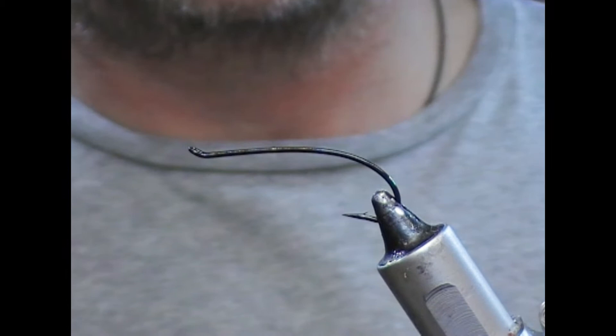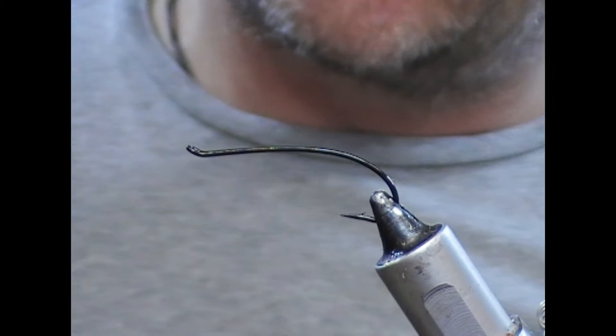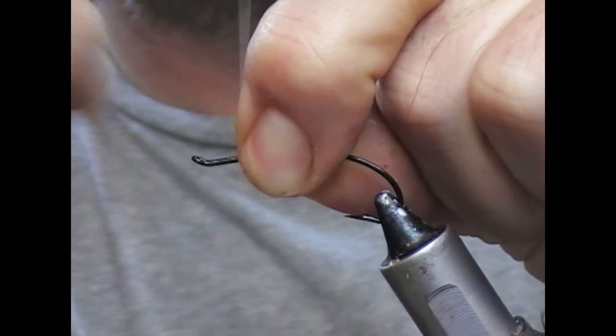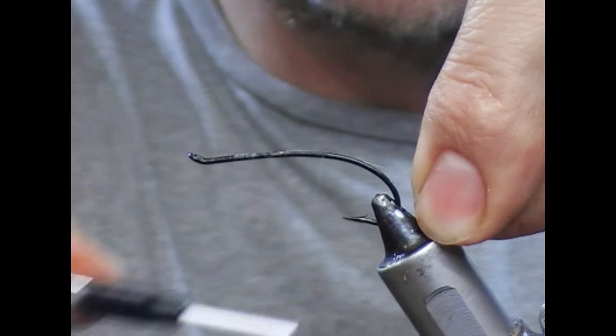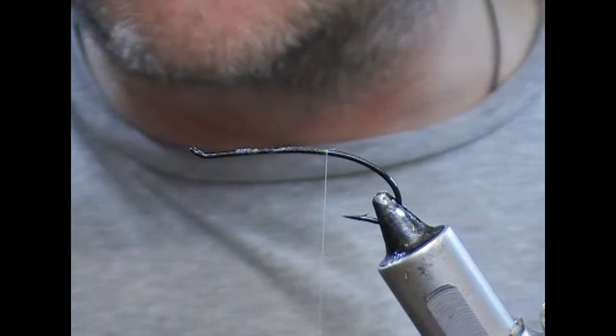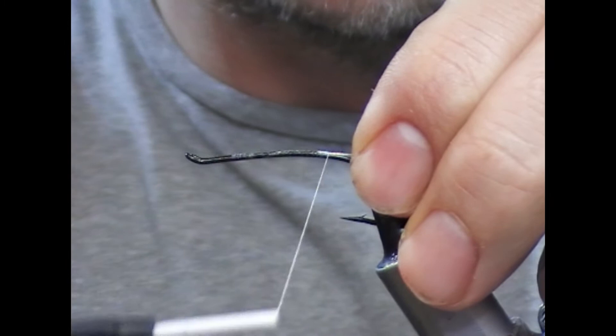So this is going to be a long one. This is a Classic Childers for fishing. This is a size 5 Daiichi 2051 hook, and I'm going to use white gel spun to tie this fly. For the tip of the tag, we're going to use silver oval.